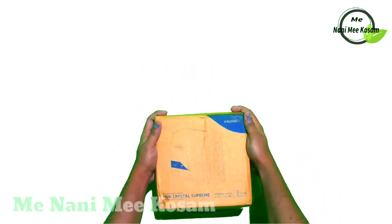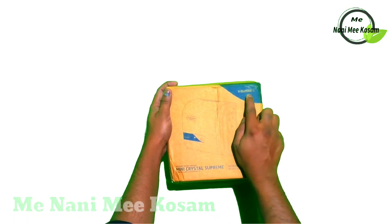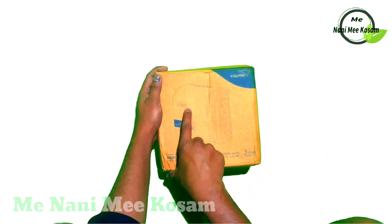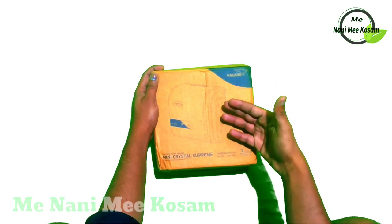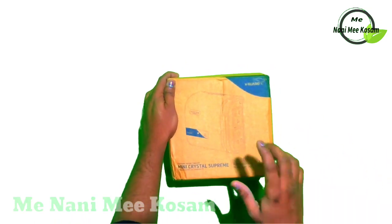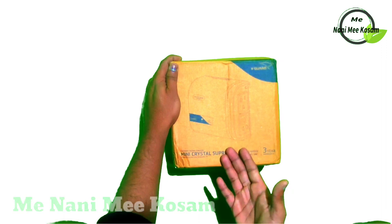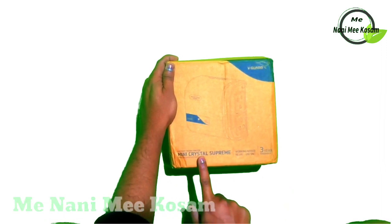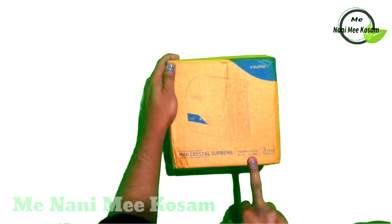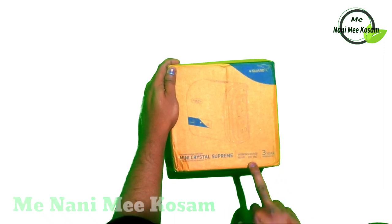This is the VGARD Step Stabilizer unboxed — the Optical Project Electric VGARD Step Stabilizer. This is an Optical Project with VGARD input and output. The Optical Project is a mini crystal prime designed to protect your smart LED TV. The working range is 90 VAC to 290 VAC.